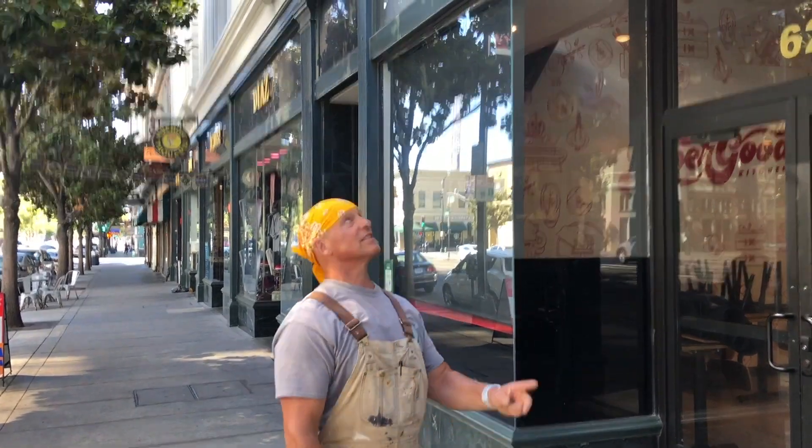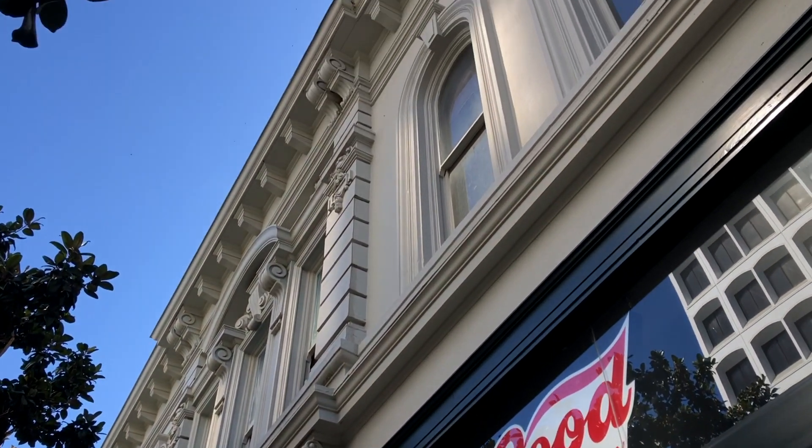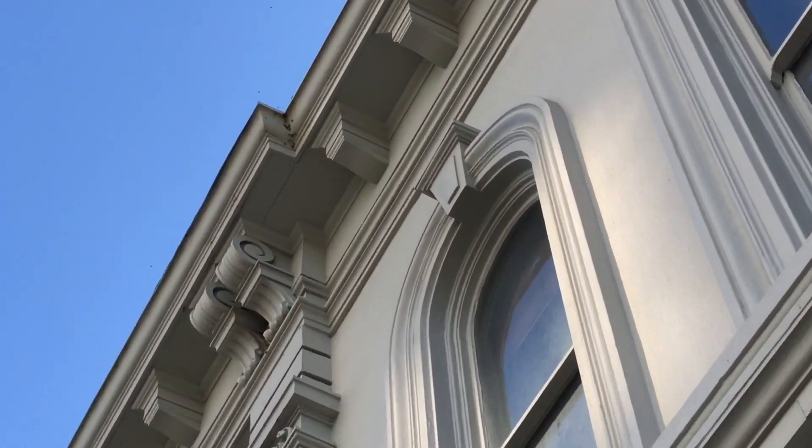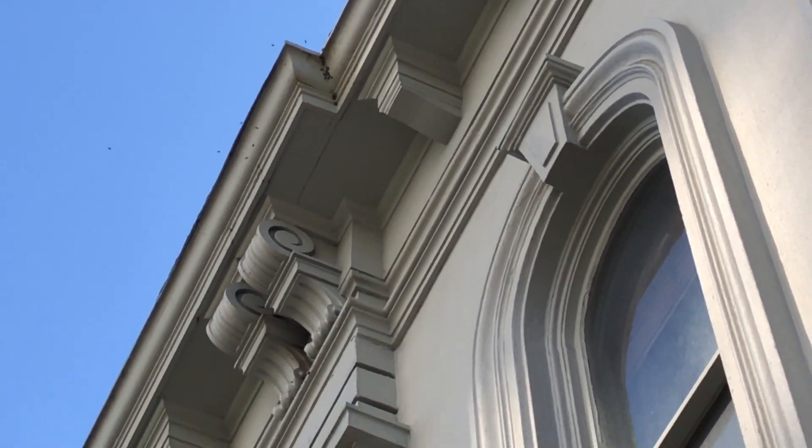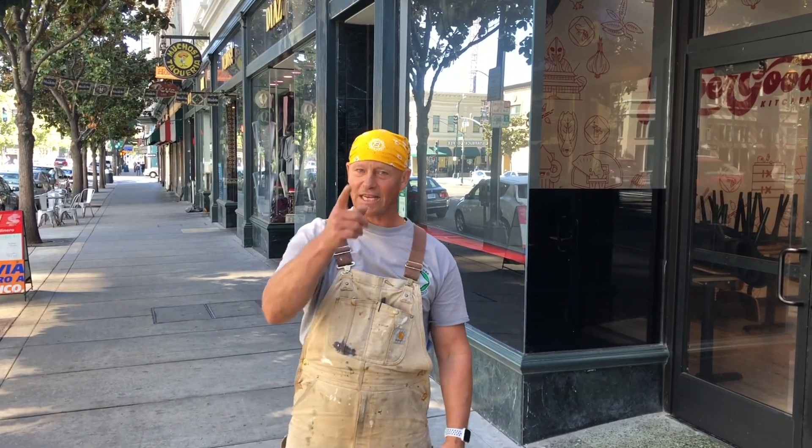Well, we got most of the bees. We got the queen, we got the brood. As you can see, there's only a few foragers left. They'll dissipate over the next few days, and yeah, this one's a wrap. Surfer Ray with NorCal Bees — thanks a lot.